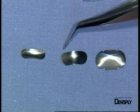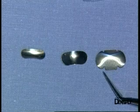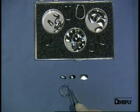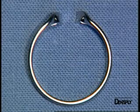These three types of matrices are already convex or pre-contoured and thus directly shape the proximal surfaces anatomically. They are also very thin to ensure that they take up as little space as possible at the contact point.